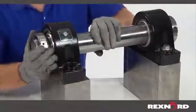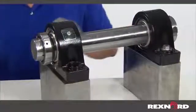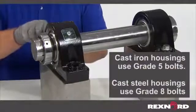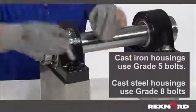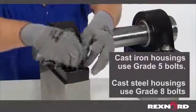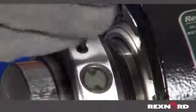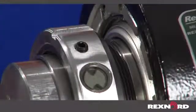Slide the bearing onto the shaft and into the approximate intended position. As with any adapter mount bearing, there will be some axial movement of the housing when tightening the lock nut. Therefore, only loosely install the mounting bolts. Make sure the small set screws on the lock nut are backed out and that the lock nut turns easily.